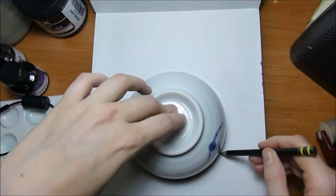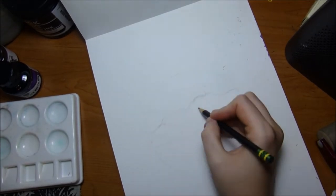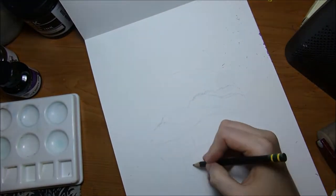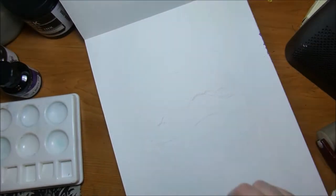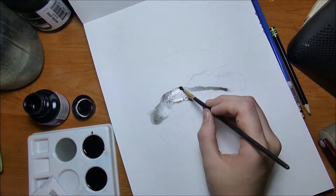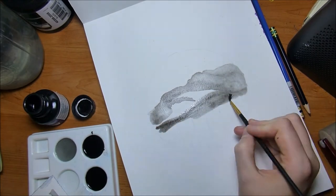It is Inktober Day 3 and I'm a bit late with this video. I've had a terrible migraine for about a day and a half, so I was definitely looking for a way to do a smaller and easier piece. I decided to take one of my dinner bowls, create a circle, and create a piece inside of that circle.